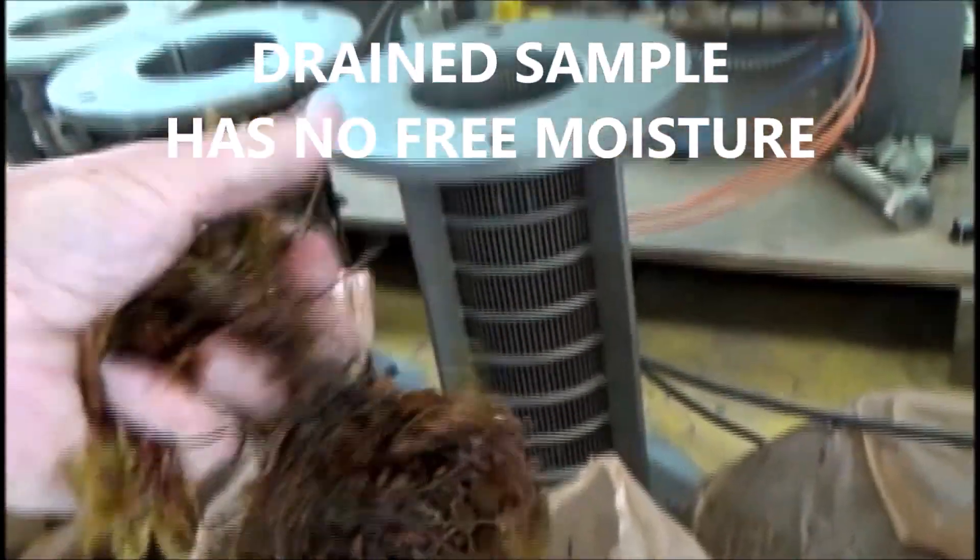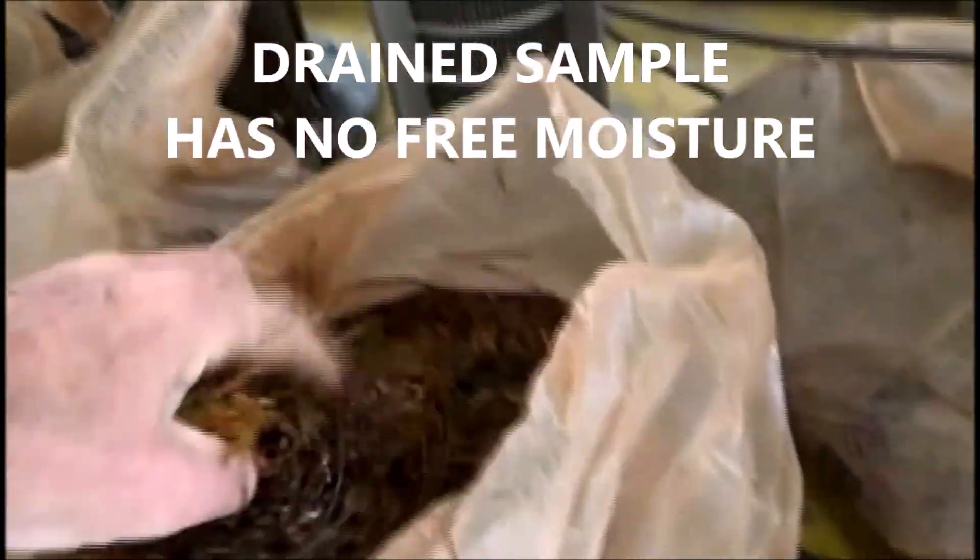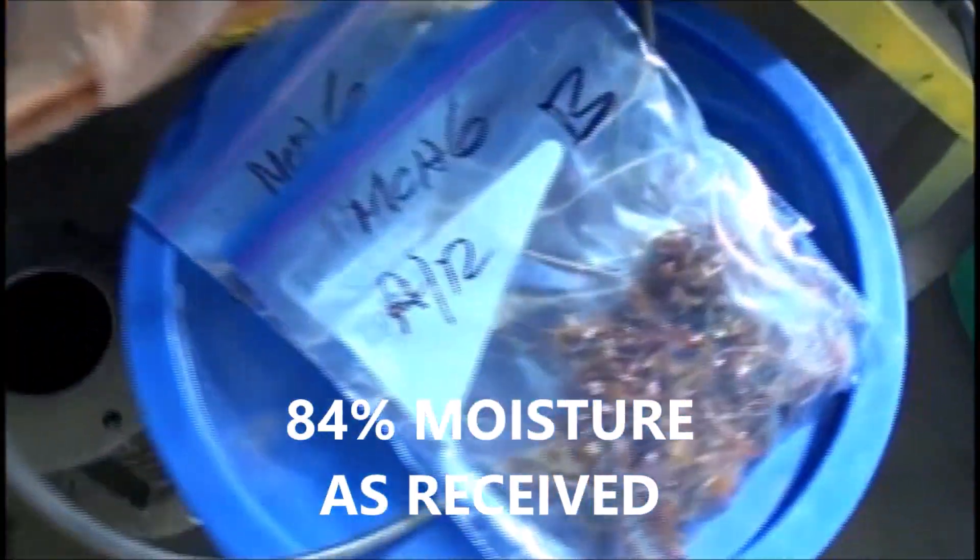The seaweed looks like this. If I grab some and squeeze it, I can't squeeze any water out of this. We've got samples we'll run through the oven.